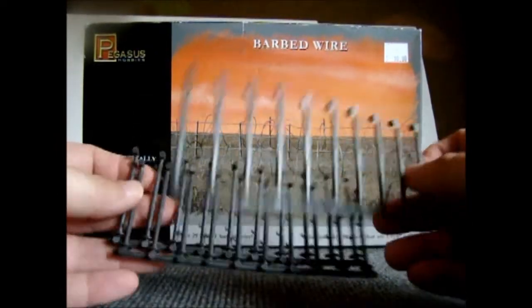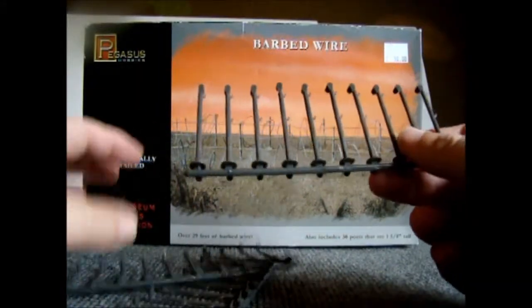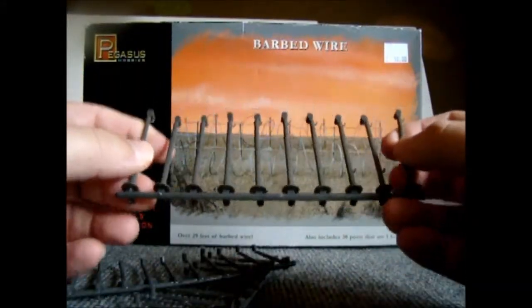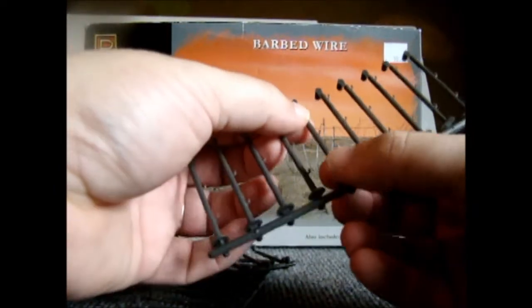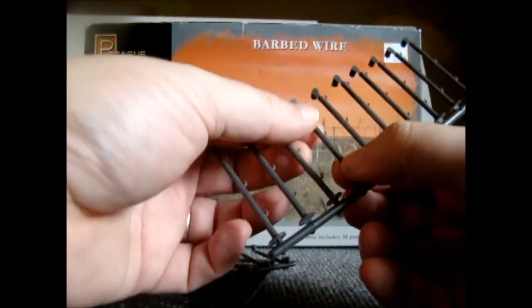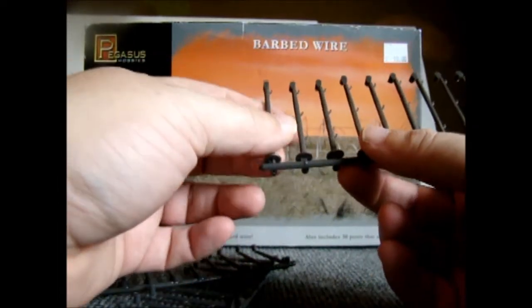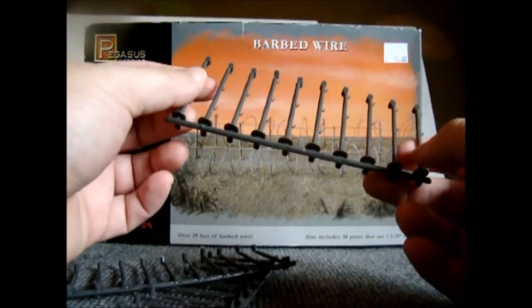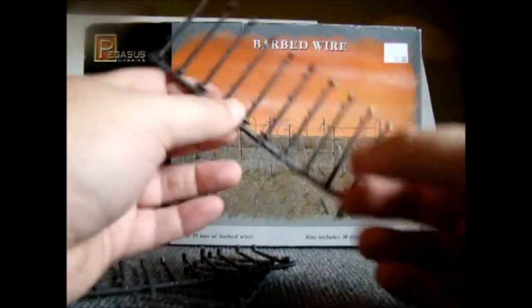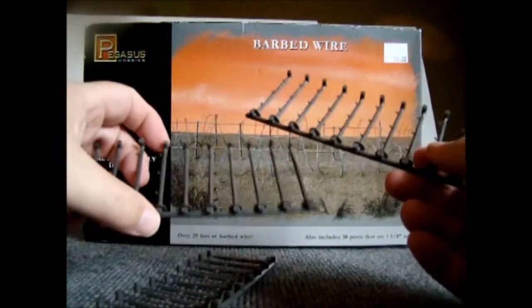You're supposed to get 30 posts, so there we go. Yeah, they're pretty solid plastic. I was thinking about bending some of them and trying to break them so they're not all static looking the same. But it looks like we can do some pretty cool stuff here for his heavy weapon bases.